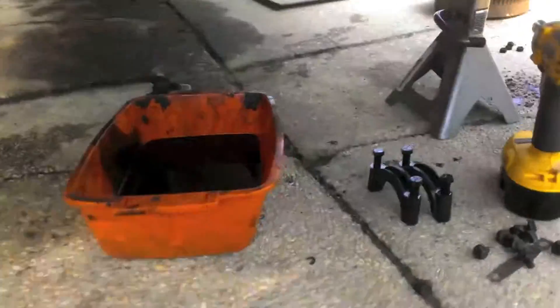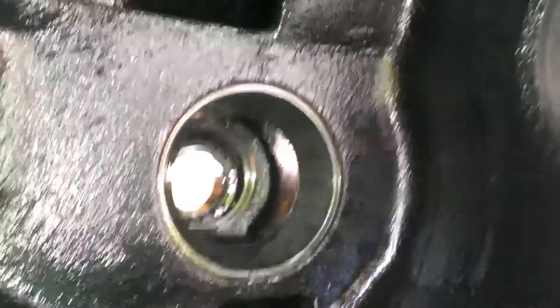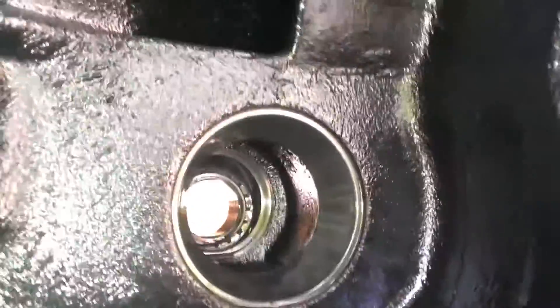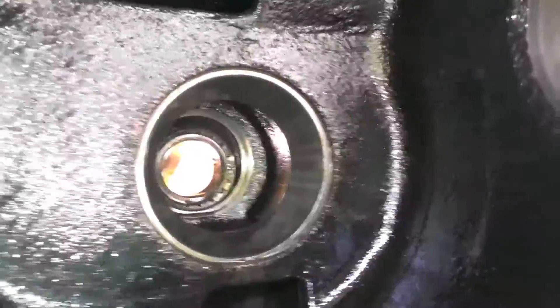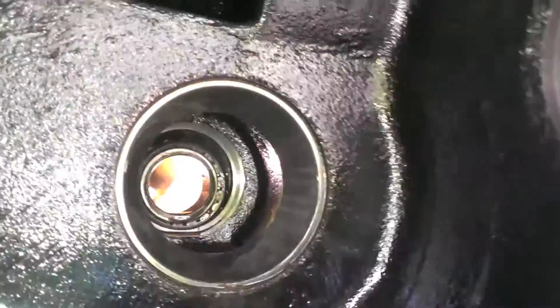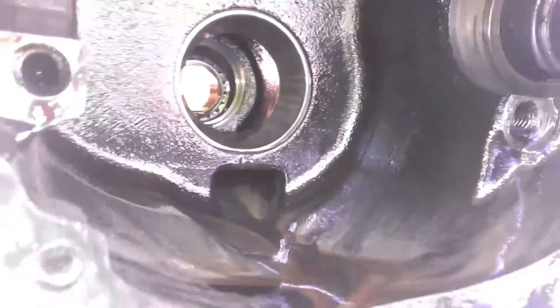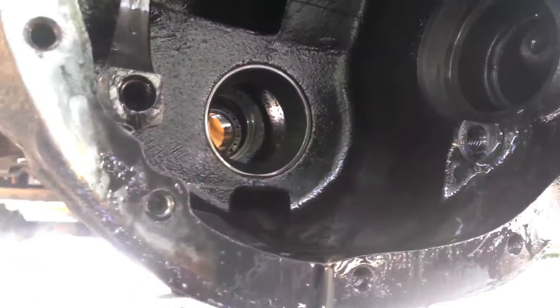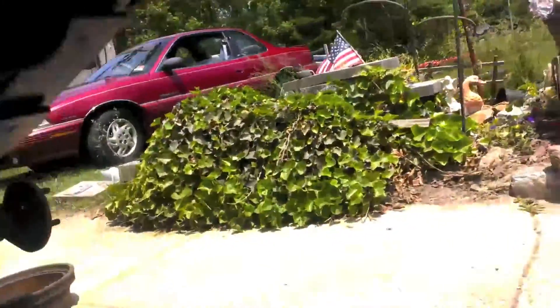The only thing left to do is punch out the old races and remove the rear seal. With the seal in the back you're going to take a seal puller and pull that out, then the old outer bearing comes out. Then take a punch and from this side punch the outer race, and from this side punch the inner race — punch them out and your carrier is basically free.